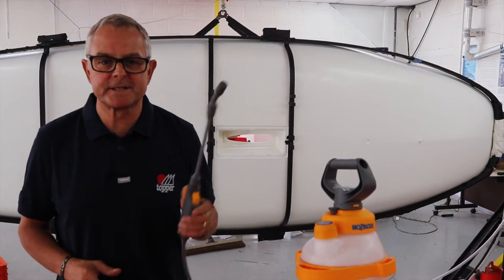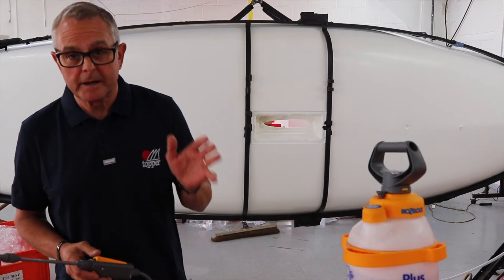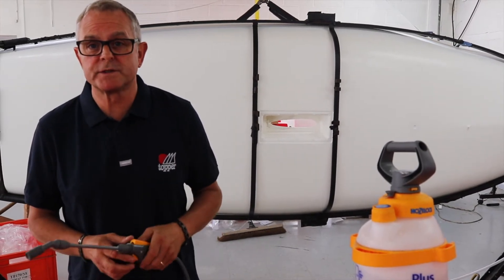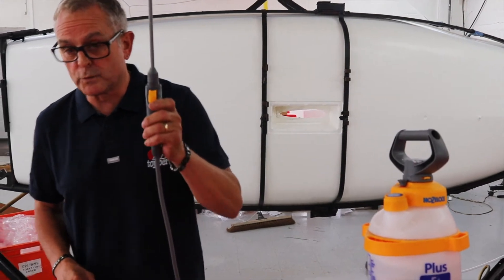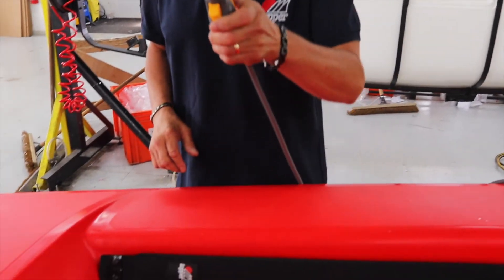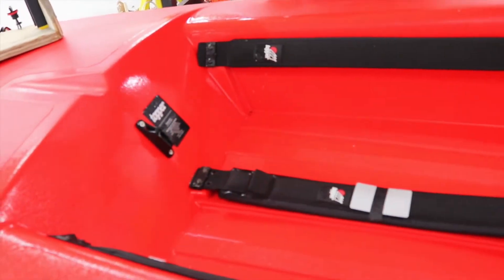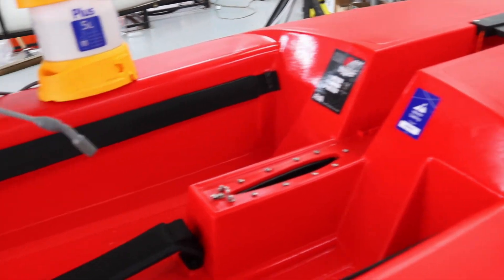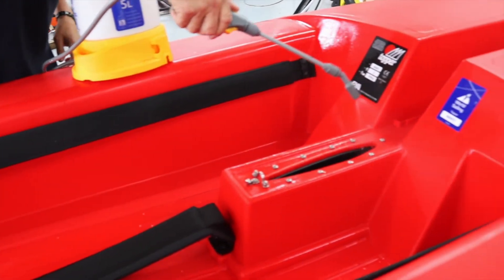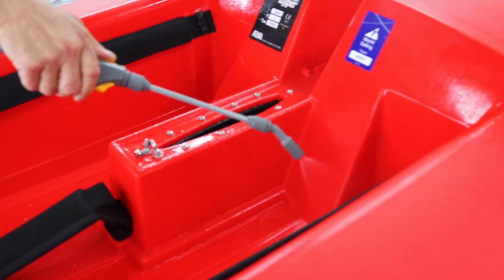Now I'm going to test with this — it's filled with soapy water. You can do this down at the dinghy park: get a bucket and sponge with some soapy water, and just cover all your fittings with the water. It will bubble if there is a leak. Just give it a quick spray around every fitting, all the screws, and round by the self-bailer.